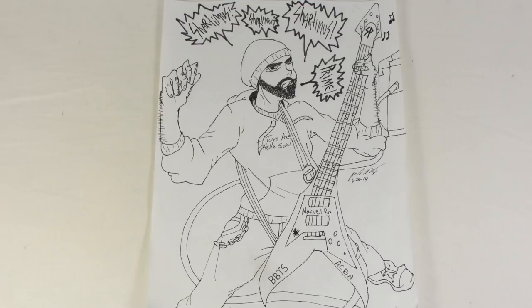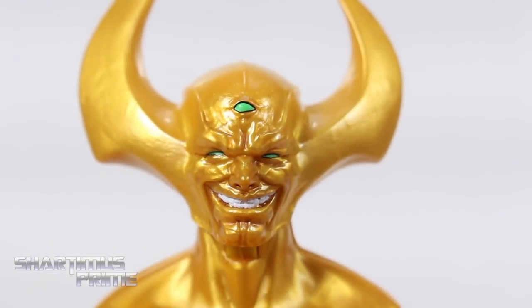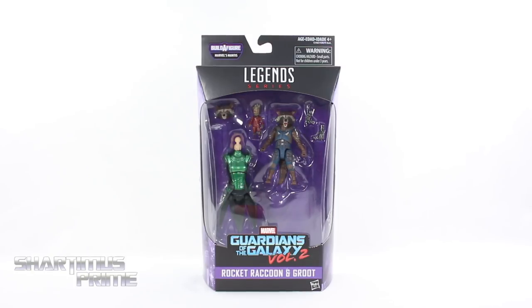Shardimance has three green eyes, I have three brown eyes. What's up you guys, Shardimance Prime here doing another Marvel Legends action figure review on the Guardians of the Galaxy Vol. 2 movie Rocket Raccoon and Groot from the Mantis Build-A-Figure wave.